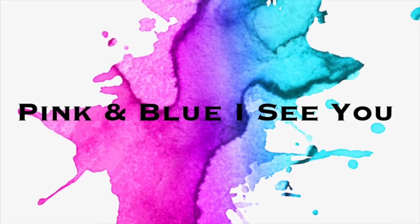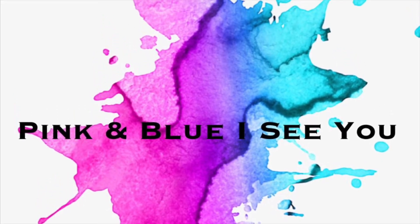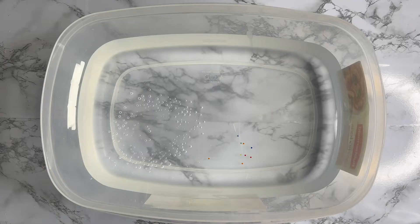Pink and Blue, I see you! Hello, hello my beautiful friends! Welcome back to the Pink and Blue I See You channel!